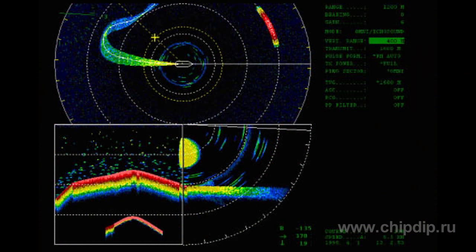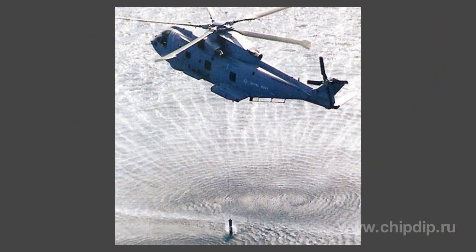The key SONAR characteristic is the detection range. It depends on the intensity of sound emitted and its frequency. Low frequency signals of several kilohertz are used to detect objects at a distance of thousands of kilometers. However, this requires a bigger receiving antenna. High frequency SONARs are of smaller size, but their maximum detection range is some kilometers only. The pulse duration determines another parameter, that is, distance-based resolution.